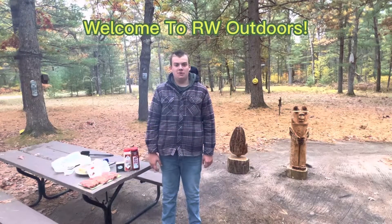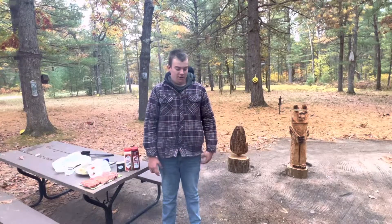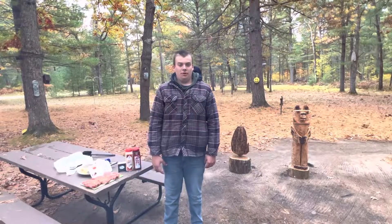Welcome back to another video of RW Outdoors. Unfortunately, it's that time of year where we got to close up our camp, and we're going to start a new tradition this year — cooking some steak over an open fire.